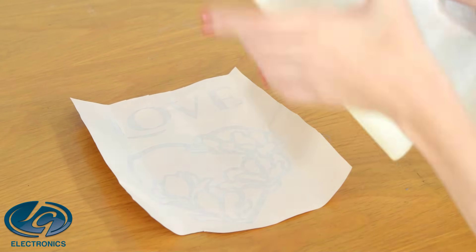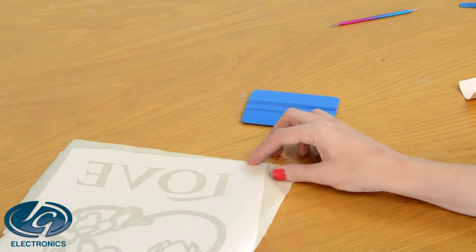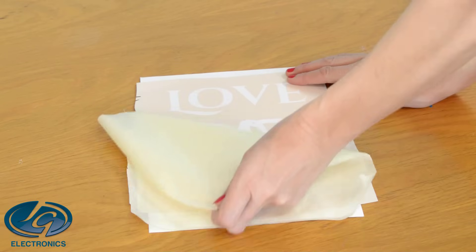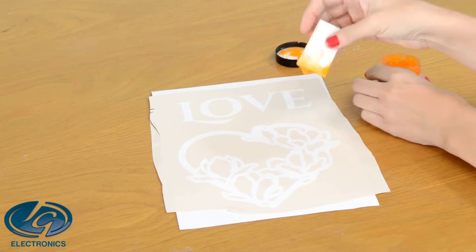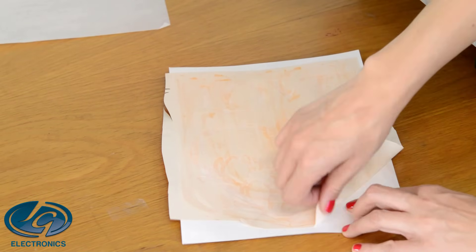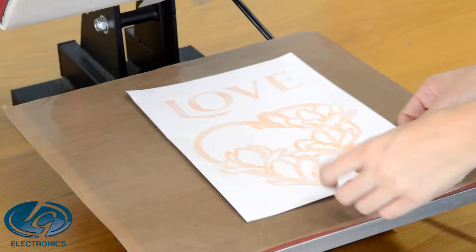Now I'm going to do the cardstock. I'm also going to use application tape to lift my stencil, also using the pink stencil vinyl. Remove the backing of the stencil, center it in the middle of the cardstock, scrape it down, remove the application tape, and press the stencil down — make sure that you don't have any lift-up areas. Apply the torch paste in a thin layer on top and scrape the excess back into the bottle.